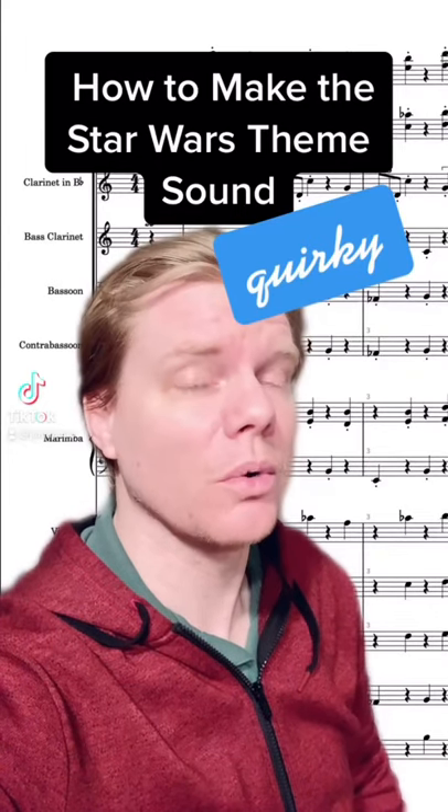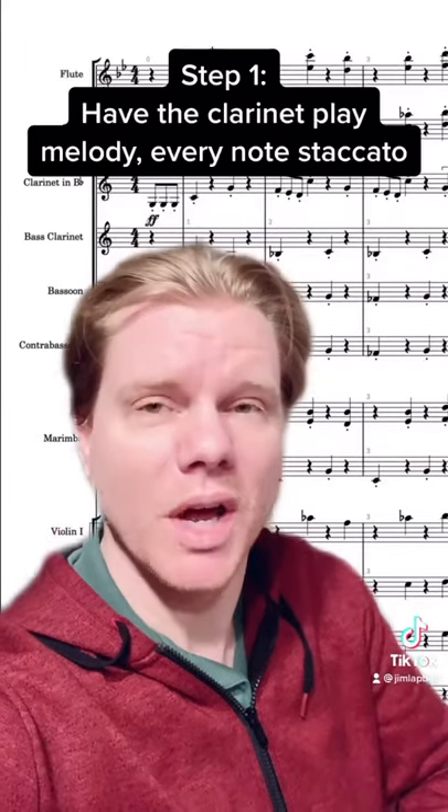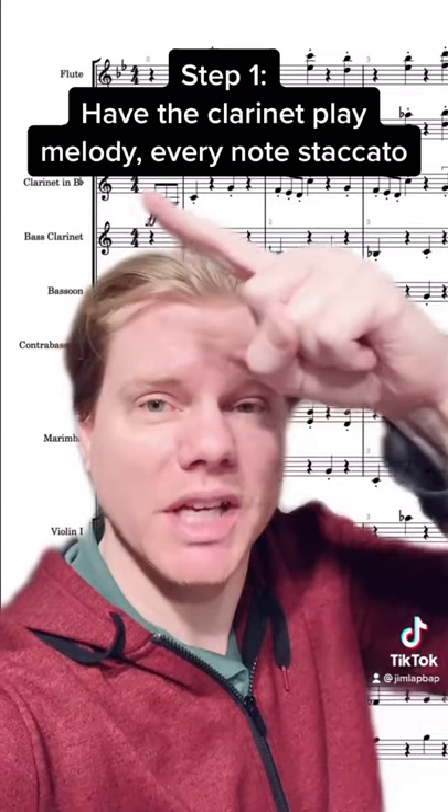Hello and welcome to How to Make the Star Wars Theme Sound Quirky. Step 1: have the clarinet play the melody, but only in staccato notes.